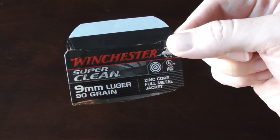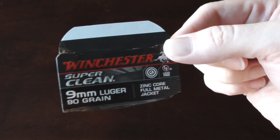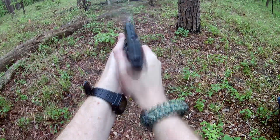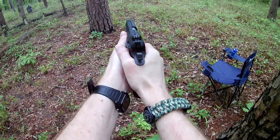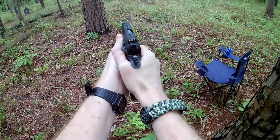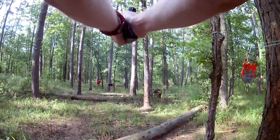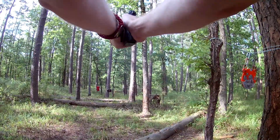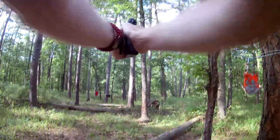If you have any questions, please feel free to leave them in the comments and I'll try to get back to you. Here's some footage of using Winchester's SuperClean 9mm. And here's my turn.